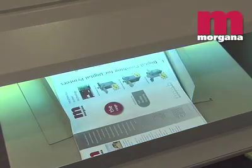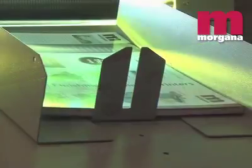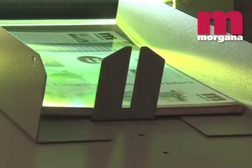An integral catch tray can be specified and the DigiCoater can optionally be fitted with a jogger at the time of order or later.